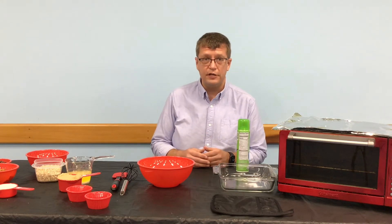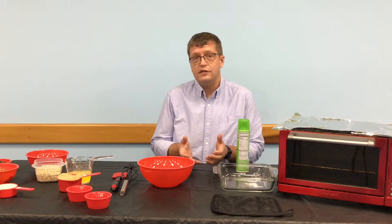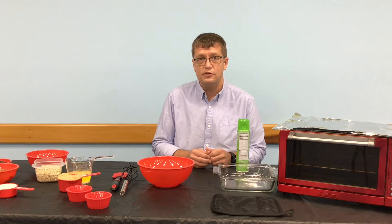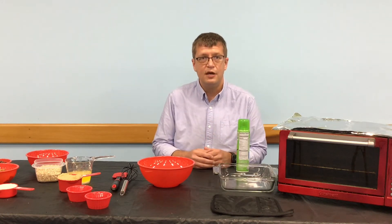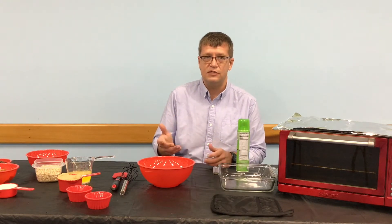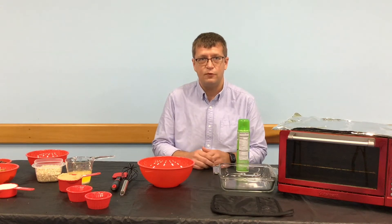They use gluten-free oats and gluten-free flour. One thing I would suggest is it's very important that when you're buying oats, you double check to make sure that they're certified gluten-free. Sometimes there's cross-contamination, and if you have someone that is really sensitive to wheat gluten, sometimes that wheat gluten will get on the oats. So always double check that package before you start.